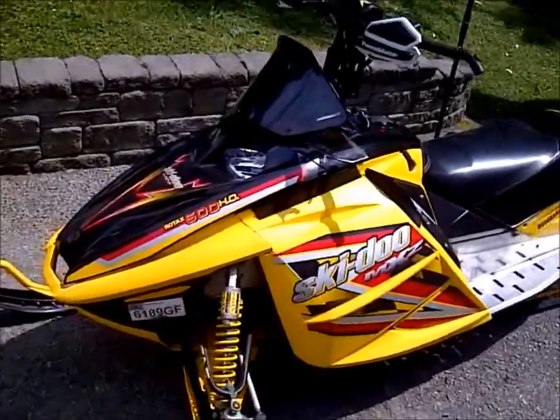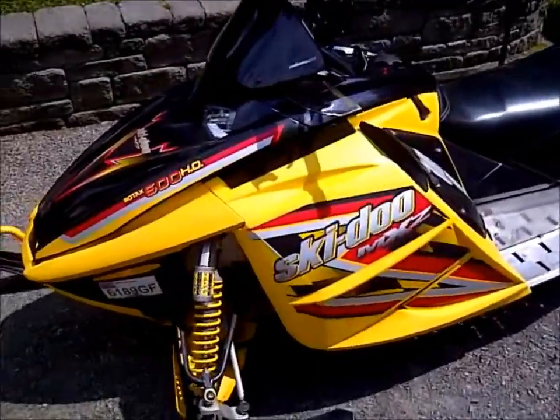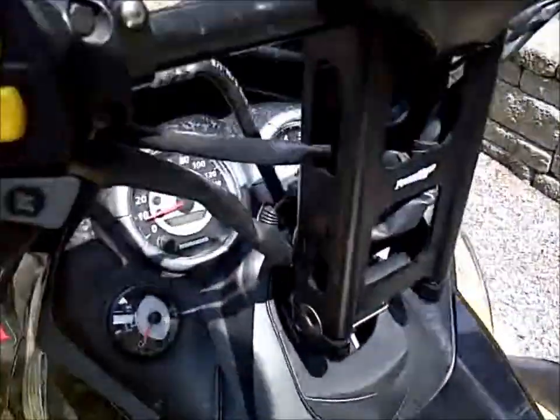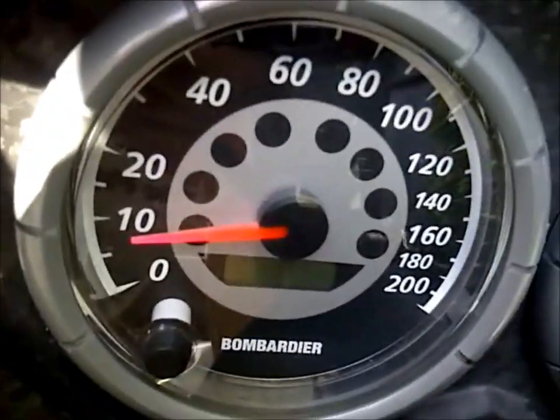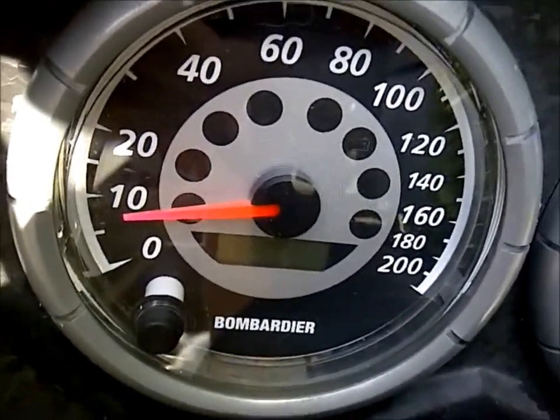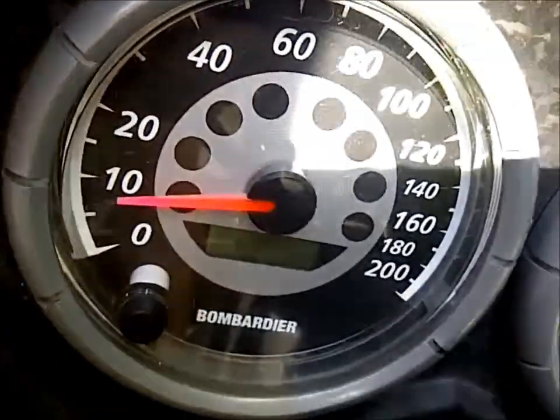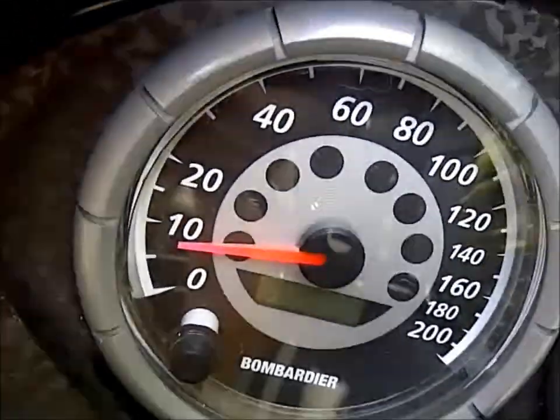This is my 2005 Skidoo Rev 600. I have a problem with the speedometer on this. It doesn't go to zero when it's not running. Even when it is running, it doesn't sit at zero — it sits off.